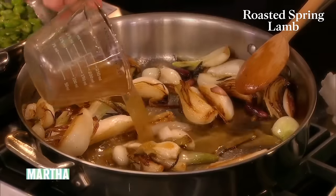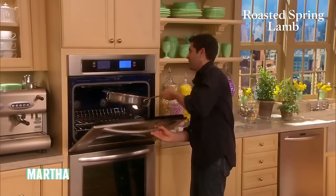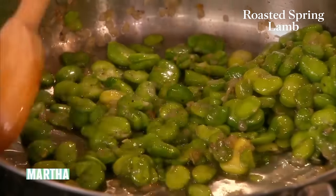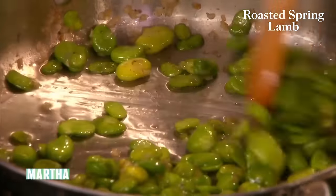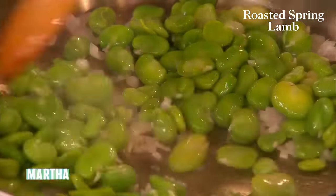We'll add our stock, and we're going to walk this to the oven because this actually has to bake for 10 to 20 minutes. And look at those fantastic fava beans — take a nice hot pan again, a little bit of shallots. We're going to caramelize the shallots really quickly and then add our fava beans. We want to get a little bit of color on them.